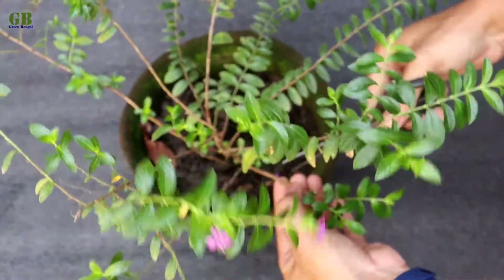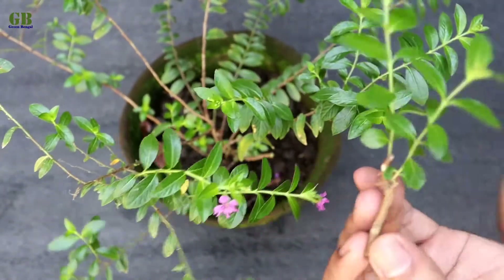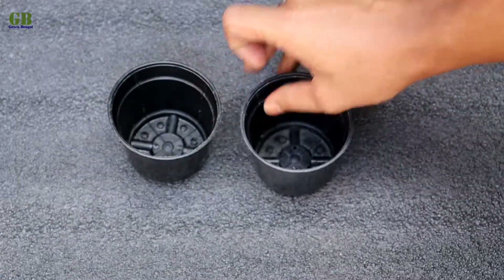First of all, cut some healthy stems from the main plant. Take two pots and fill them with coco peat.